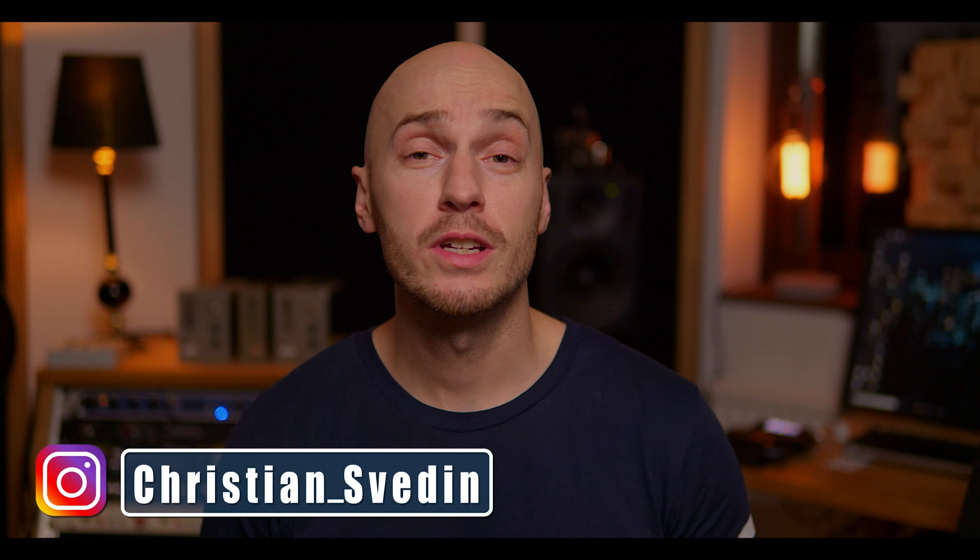Hey guys, my name is Christian. Hopefully you are all doing well. Welcome to my channel. This is usually the place where we try out microphones, but really anything that is audio related. And if you want to check out my Instagram, that is usually the place where I post sneak peeks on what is coming up here on the channel, so feel free to check that out.